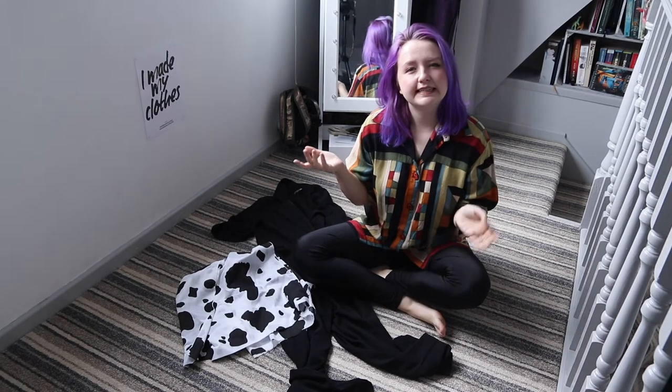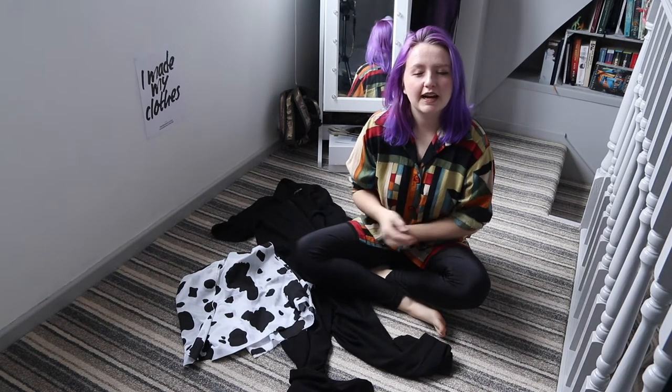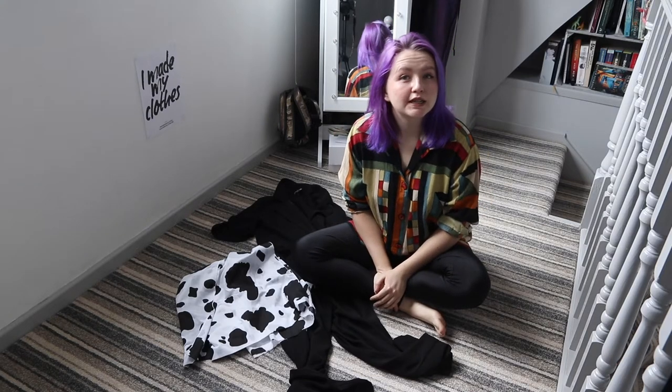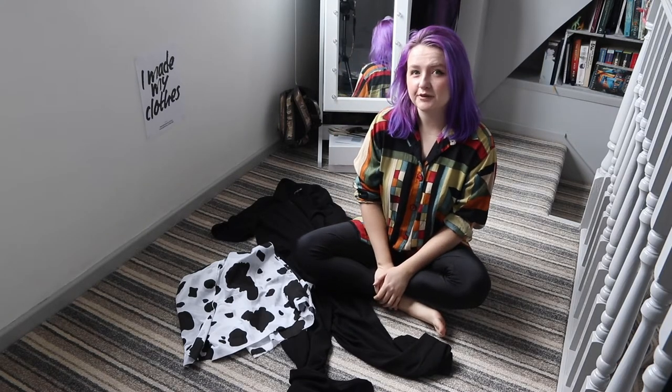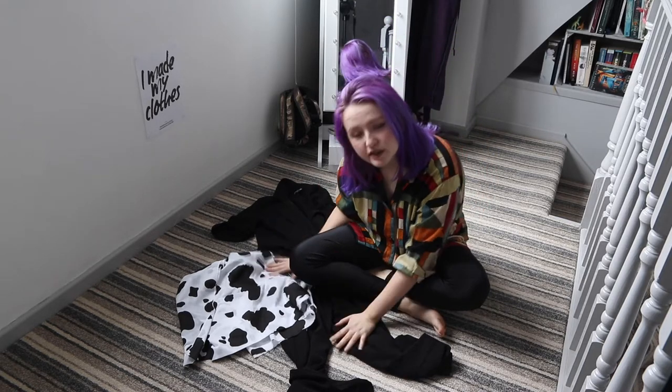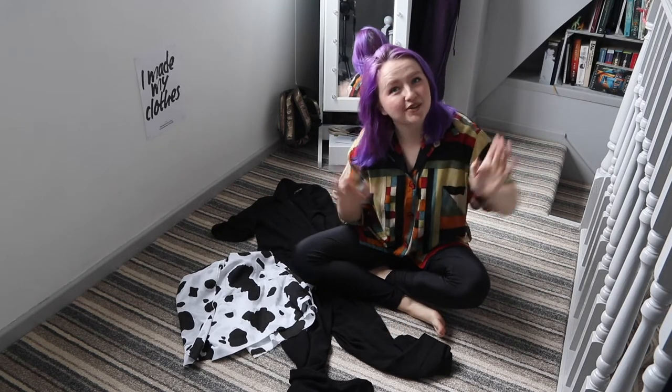Hello lovely people! Izzy here, aka the Quirky Environmentalist, and welcome to day three of Fashion Revolution Week. Today's theme is Fashion Fix, which is why I'm sat on my floor — because we are going to do some sewing and fixing of clothes.